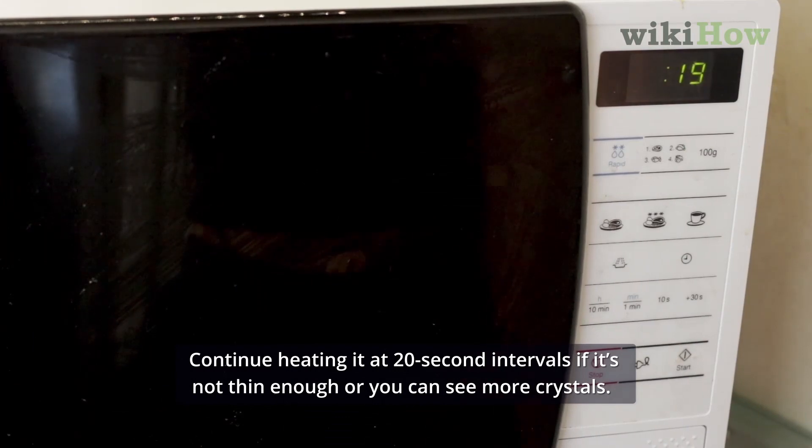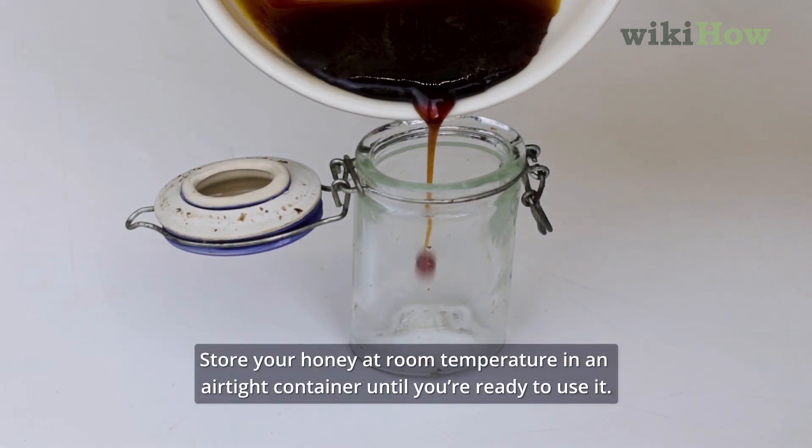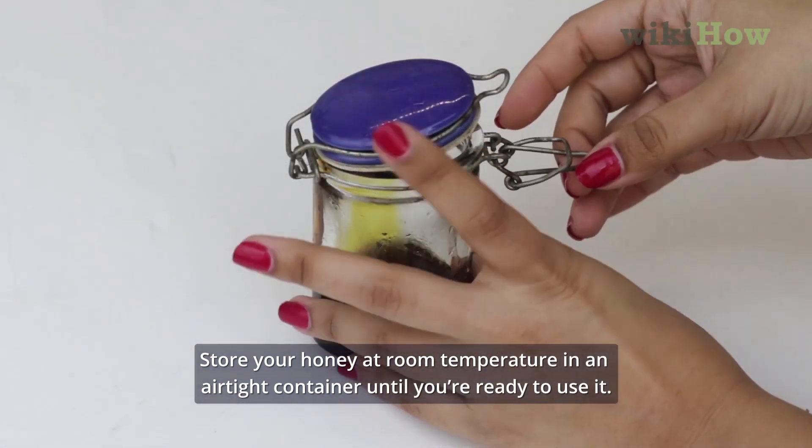Continue heating it at 20-second intervals if it's not thin enough or you can see more crystals. Store your honey at room temperature in an airtight container until you're ready to use it.